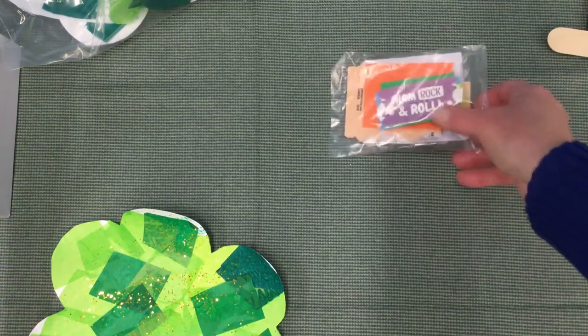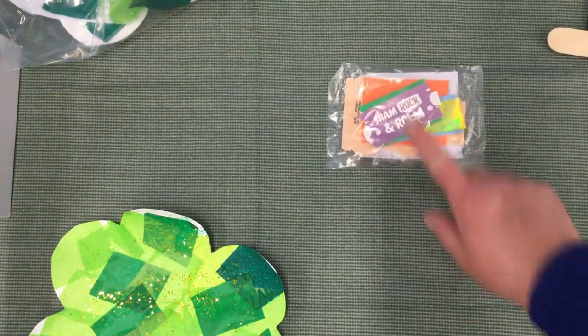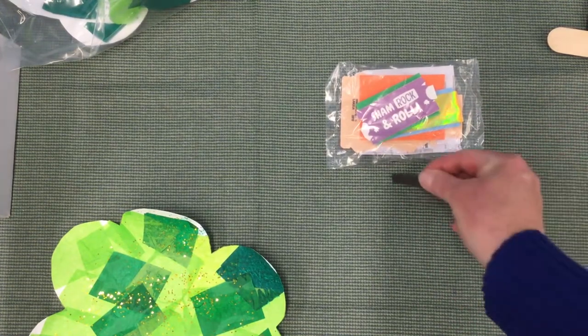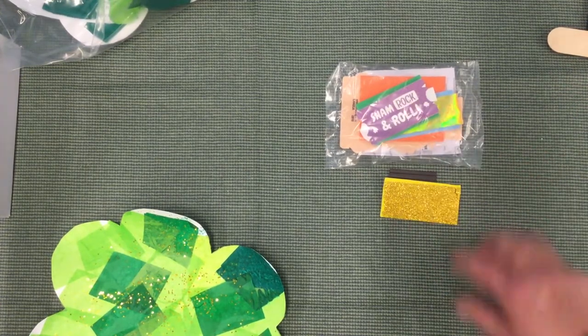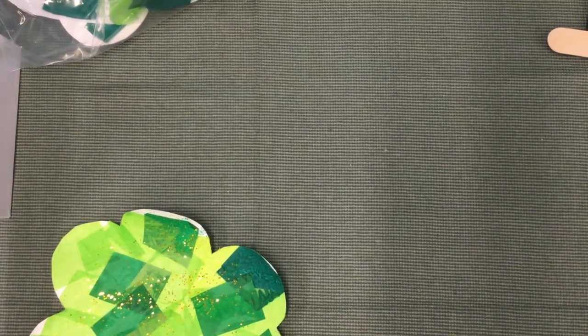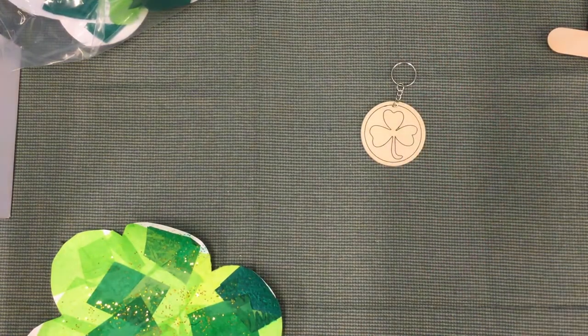The next one is a leprechaun magnet, and all the instructions you need are right inside this bag. The magnet and additional stickers are at the bottom of the bag, and these two also go with it. The last one is a lucky keychain that you can decorate at home using markers, paint, or crayons. Thanks everyone — hope you enjoy this week's bag!